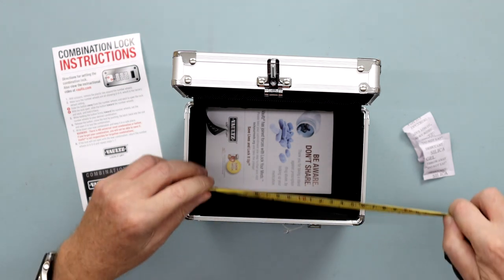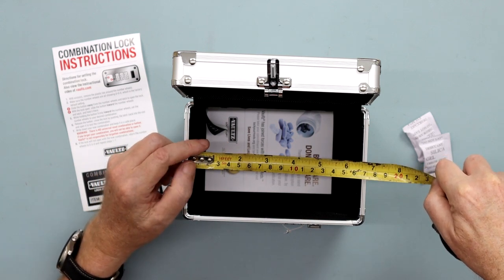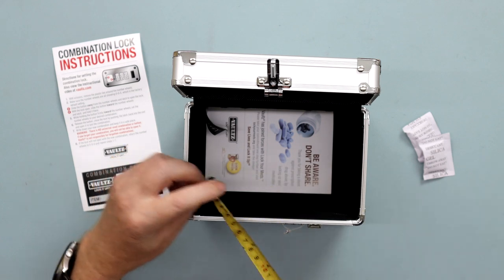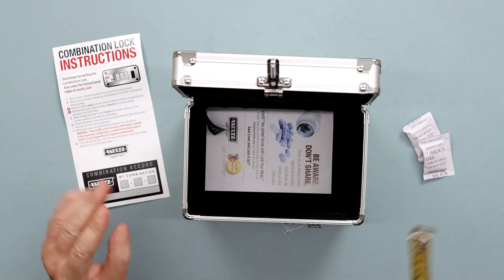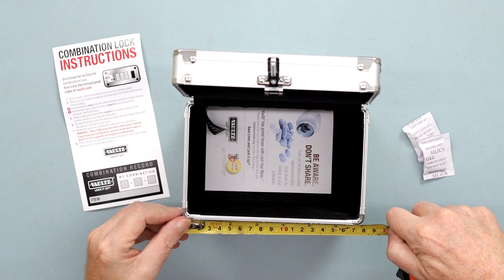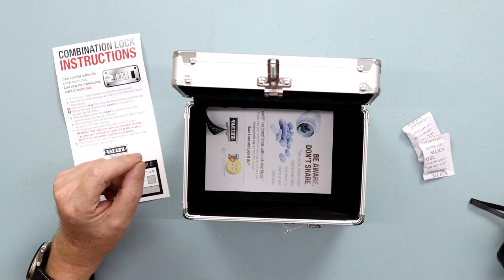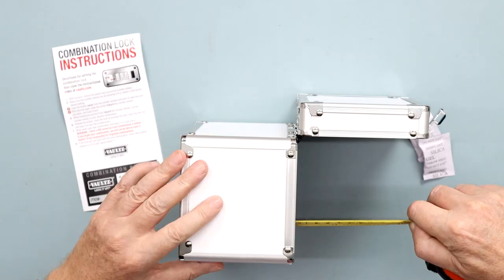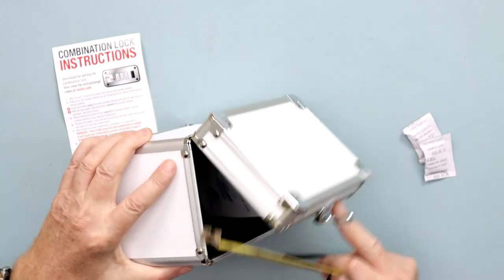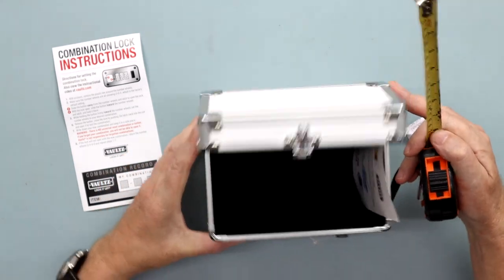So before we go any further, I will measure the inside. The inside is six and a half inches and the other way is nearly four and one quarter inches. So that's the inside measurement. The outside measurements are what they say — seven by five. They are five by seven by five. The depth up to the top of it is four inches, and along with that you have another three quarters of an inch also.